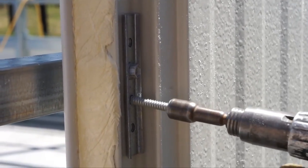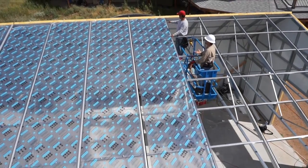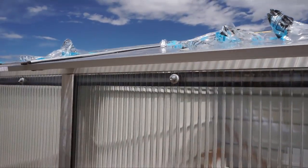Greenhouses are designed to grow year-round, even in harsh climates. Our kits come with hail-resistant, well-insulated, triple-wall polycarbonate, providing very high light transmission.